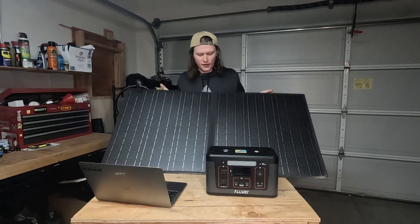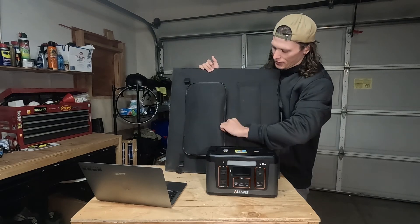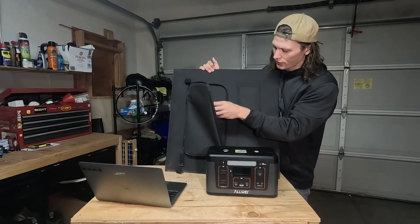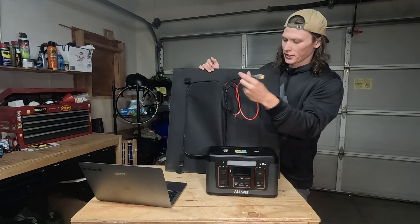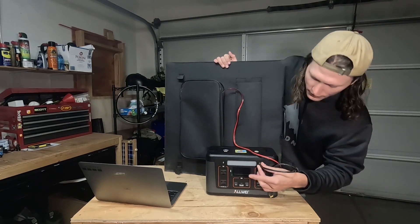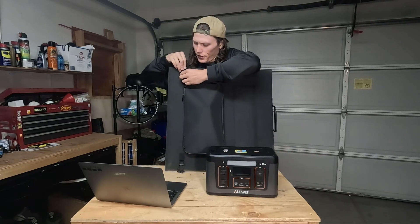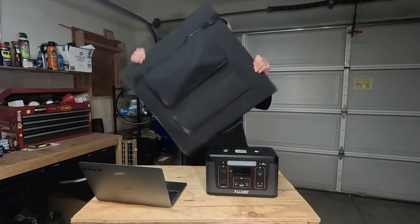Or you can just lay it flat on the ground. To hook it up, it's super nice. It has this little carrying case. It's got two different connections, so you just plug it right in, set up your panel, and you're charging. It also has these clips to keep it nice and together.